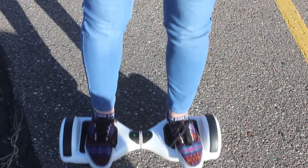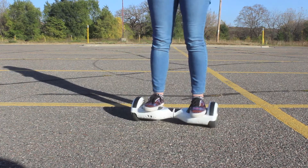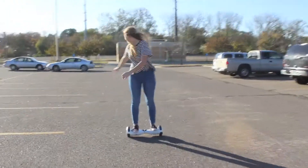The lights in the back are like blinkers, but they just blink on and off — otherwise they just stay on. They're a beautiful blue light. And if you want to spin, you lean back with one foot and lean forward with the other.